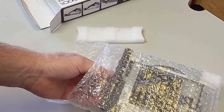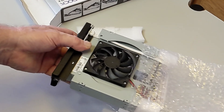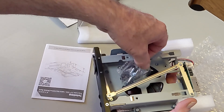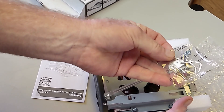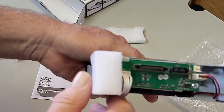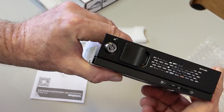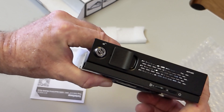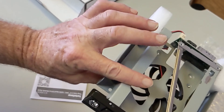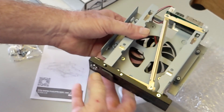It's well cushioned with bubble wrap and foam. The unit feels stout and rigid — all metal chassis. It has a single SATA power port and a SATA data port at the back. The front lock mainly prevents a curious onlooker from unlatching the drive while it's running. You can see how the arm swings and pushes a hard drive into its slot at the right angle.